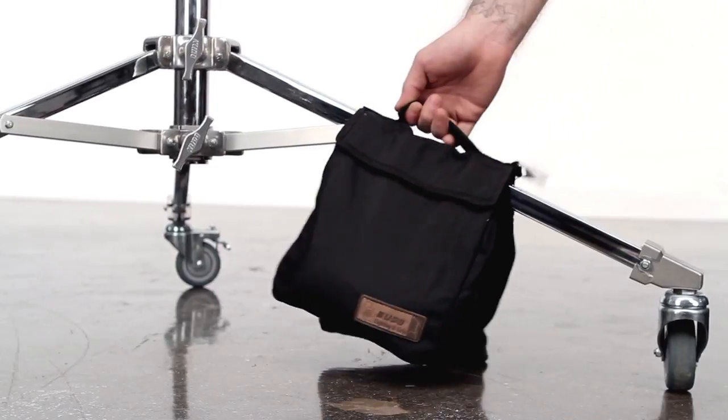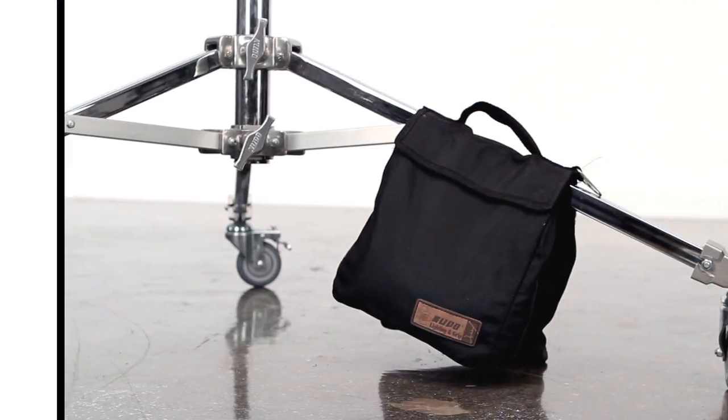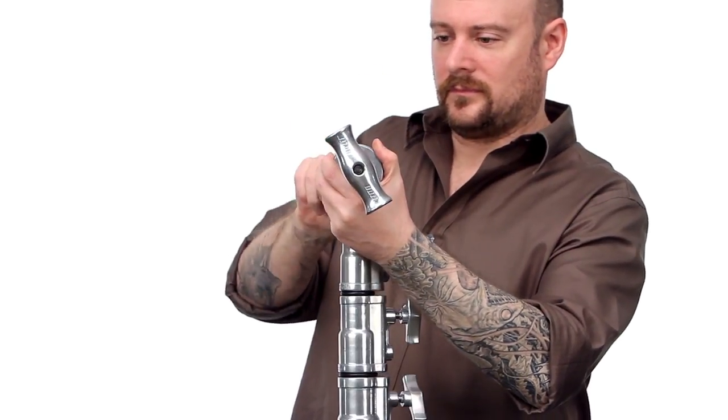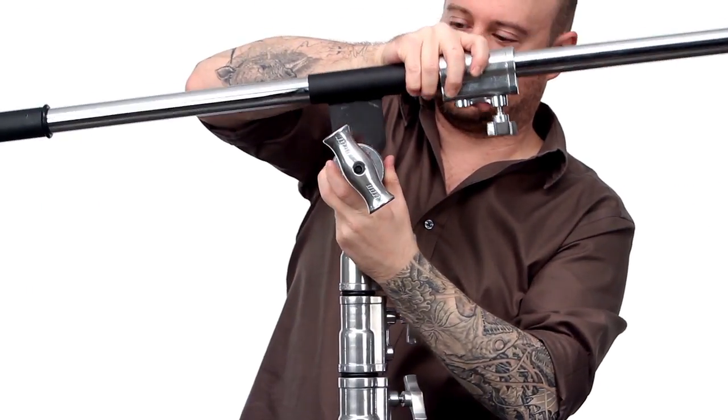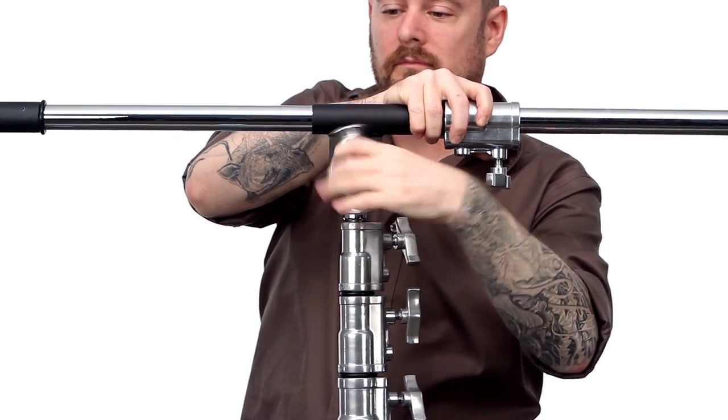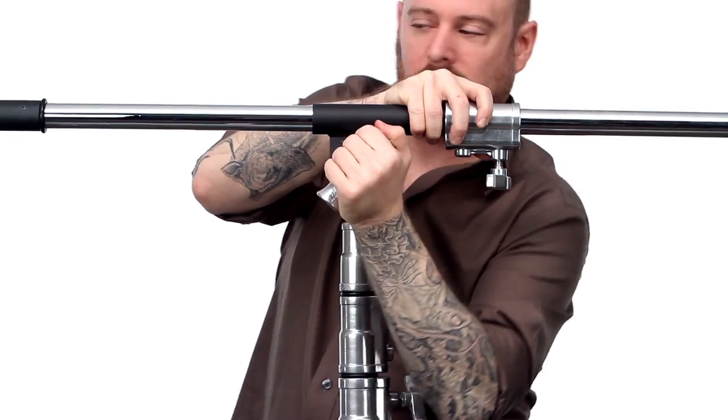Place a sandbag on the leg of your stand to add stability to your rig. We will mount a 2.5 inch grip head on the top of our junior roller stand. Next, we will slide the ear between the rear disc and the body of the grip head for maximum surface area contact. Turn your grip head's handle clockwise until secure.